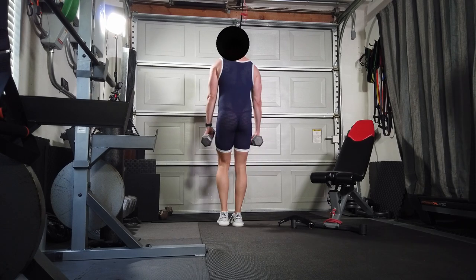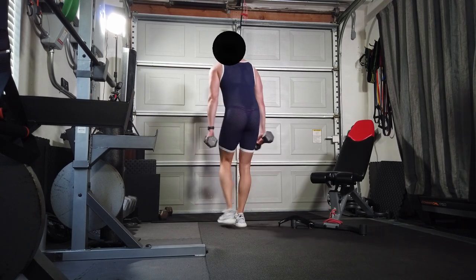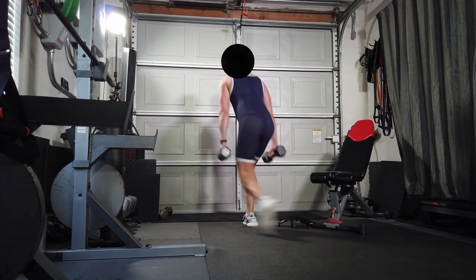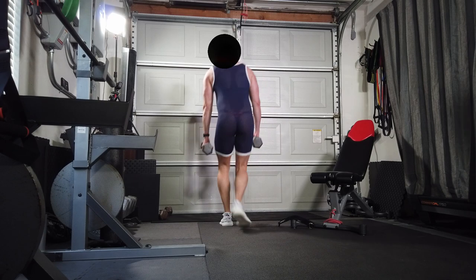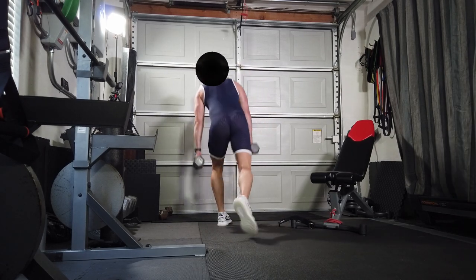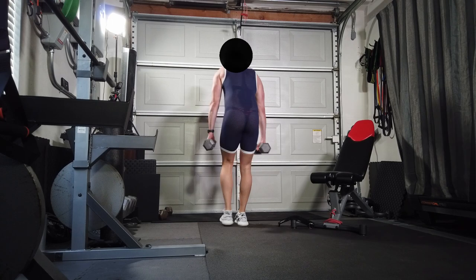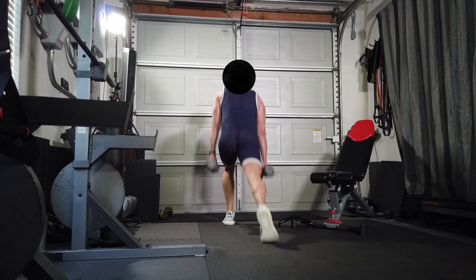The lunges again — need to be going deeper there. I think I was running out of breath. Not the best form. I'm sure you'll leave some comments on my form. Just remember it's easier to comment than to do these lunges.